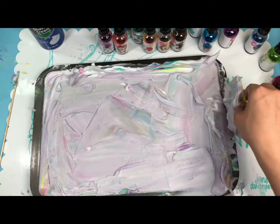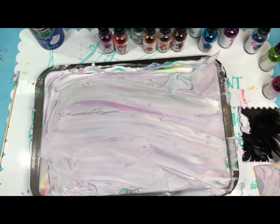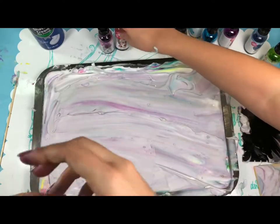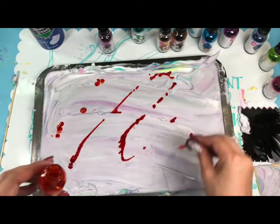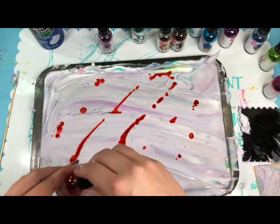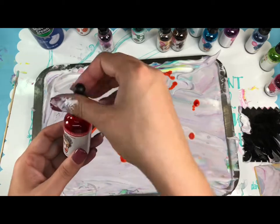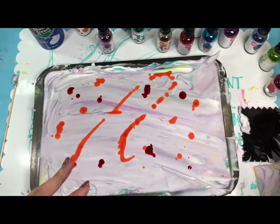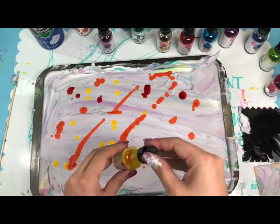Looks like a unicorn came here and had a party! What color do you want to use? Should we put some orange — Fresh Orange or Frida? I like the smells because you can guess some from the names, like Fresh Orange, but some names are really weird, like Frida and Fairy Floss. I think we should use yellow too — a little here, a little there. Look how pretty that looks.